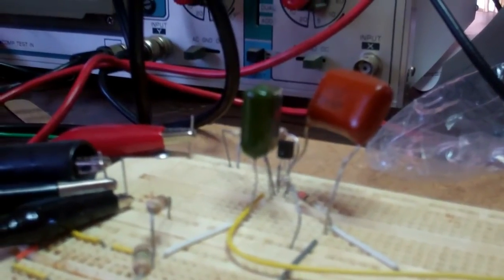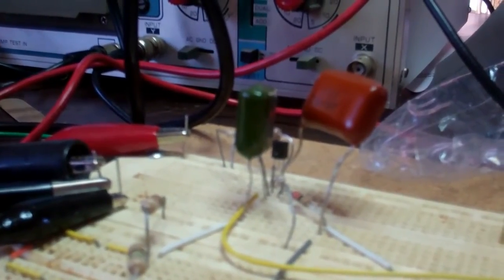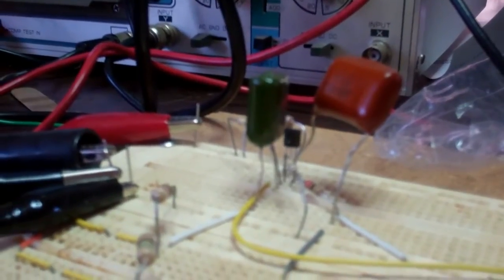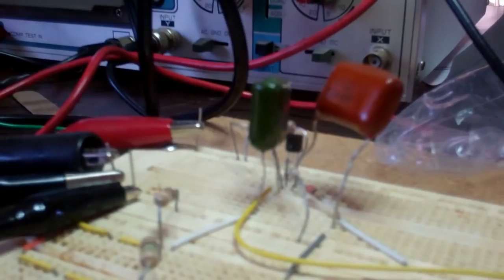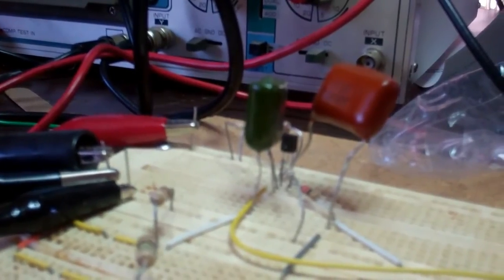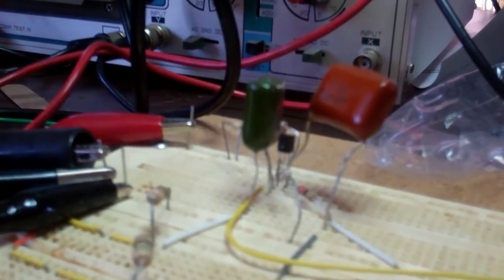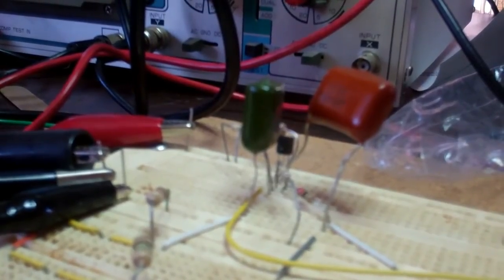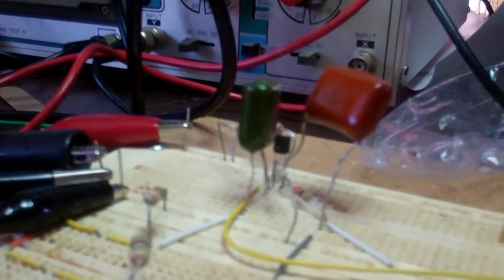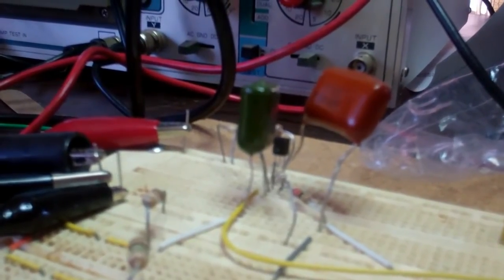Recently I've been doing some experimentation with transistor amplifiers. What you see here is a little circuit using a 2N2222, which has a gain of about 110 and seems to work pretty well. I can pump in a 1 megahertz signal and get a gain of roughly 110 out, so I decided I wanted to keep that circuit.